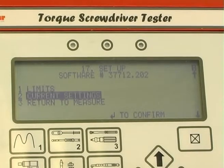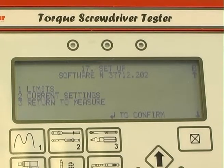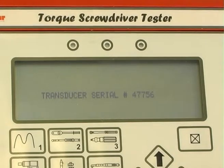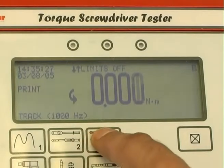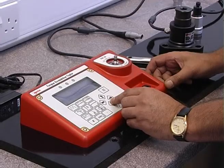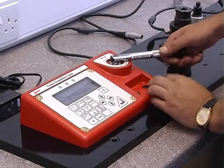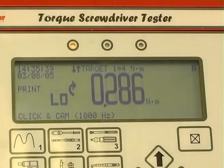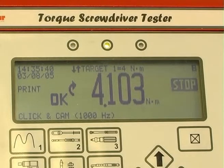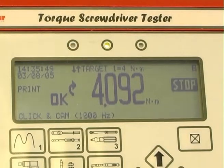Select further limits, or current settings, or return to the measure screen. Select the mode of operation — in this case, click and cam — and then operate the wrench. A green light will indicate that the wrench has operated within tolerance, 4% in this case. OK and a direction arrow will also show on the screen.